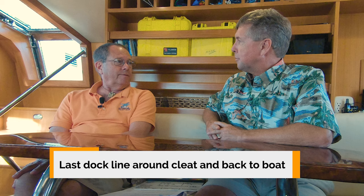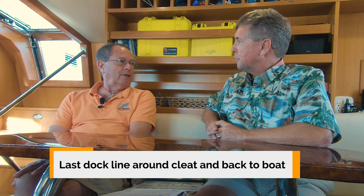Something we often do is make the last line go around the cleat and back onto the boat so that whoever the dock hand is doesn't end up watching the boat drift away. You can ease that last one out and just pull the tail in — you can do it from on the boat, not on the dock. That's a good point.